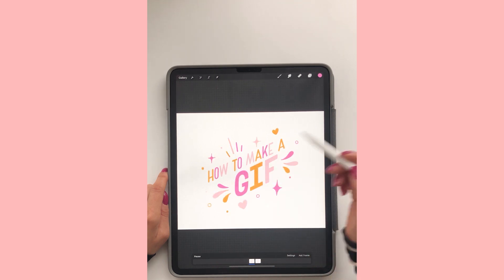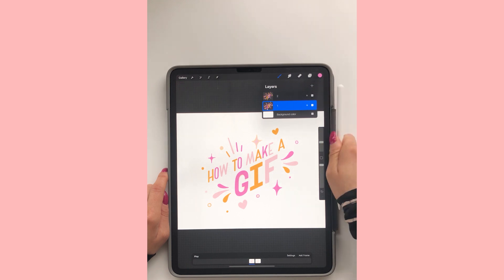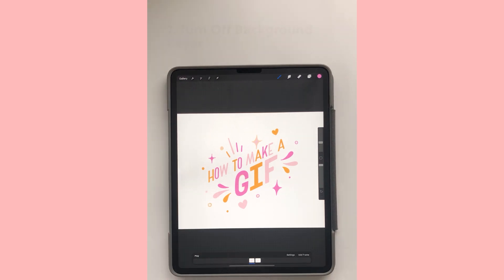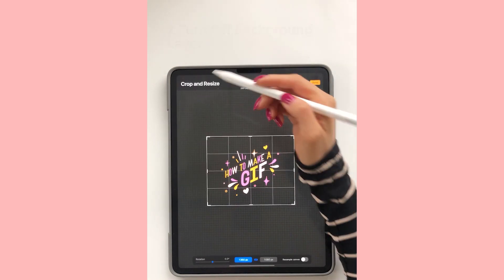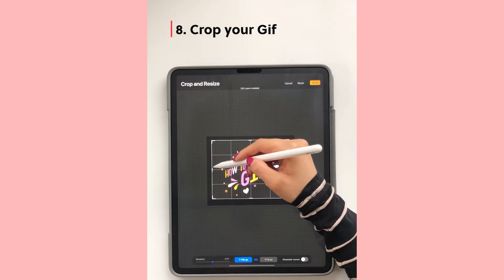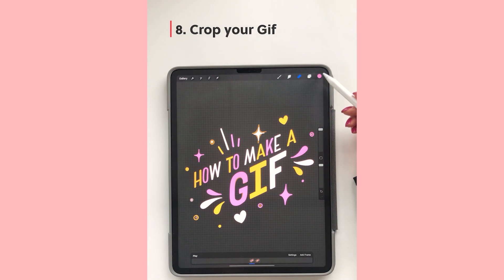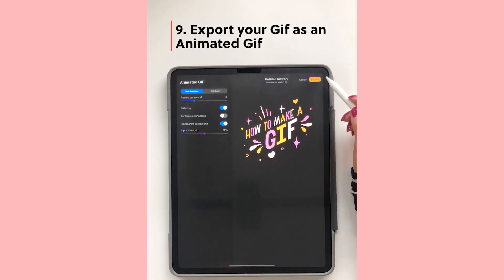Now I'm going to turn off my background layer. So the next step, now that our GIF is complete, we're going to turn off our background layer. Then we're going to crop and resize, making sure it's cropped to the actual design. Then I'm going to export it — I'm going to share and save as an animated GIF and save it to my device.